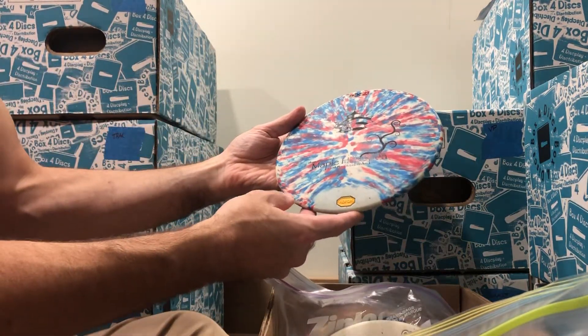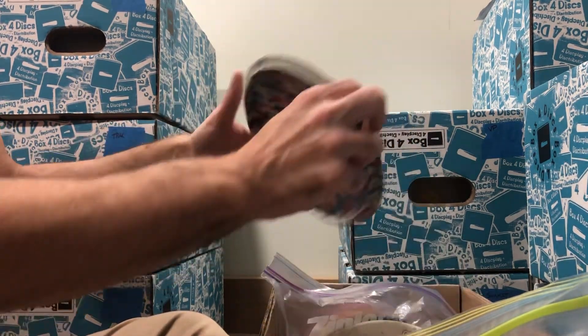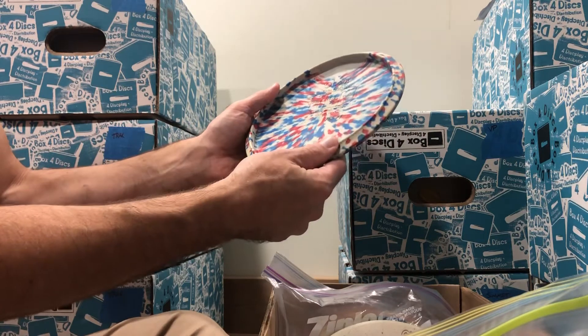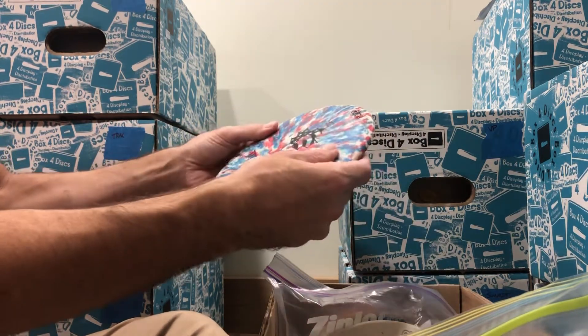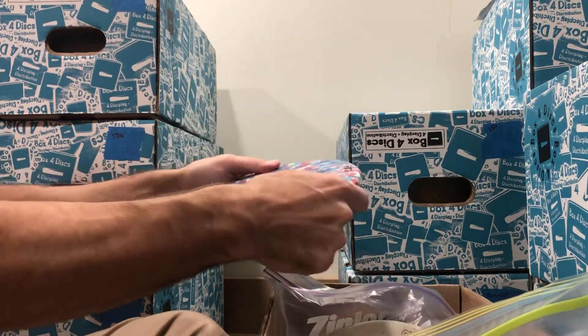Here we have an Obex from the Maple Hill Open. It's a blend of firm and medium pellets, 155 grams, and it's written as medium. But it's a very unique texture to this disc — very grippy.